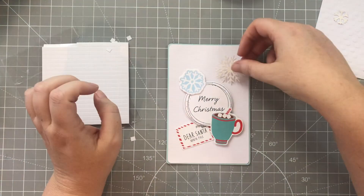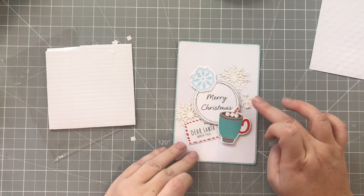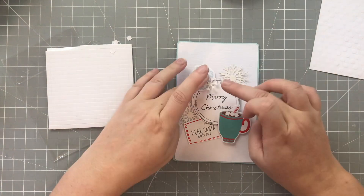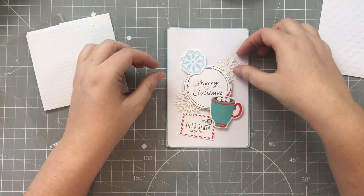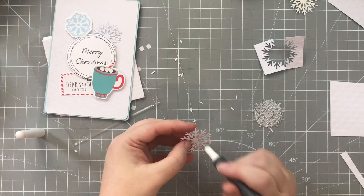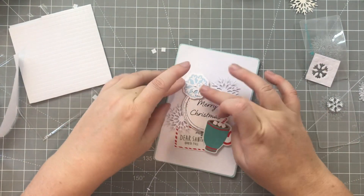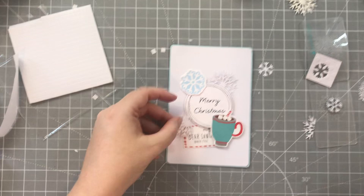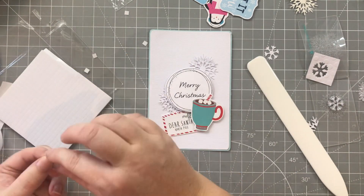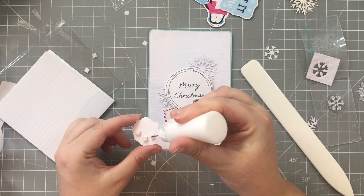This is where I decide I don't like these snowflakes — that yellow tinge just isn't working for me. So I remove them and do the same thing but with just some nice white cardstock, and I think this looks a lot cleaner and fits better with the card. I chopped the one on the left off just so I could squeeze it a little further underneath that circle in the middle, then carried on adding all my bits.